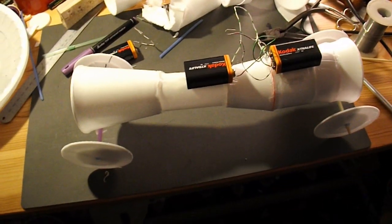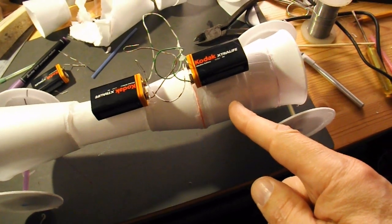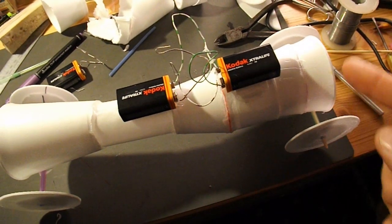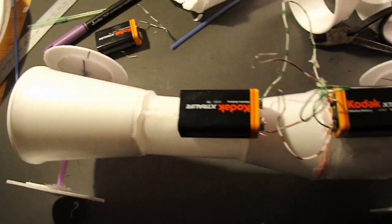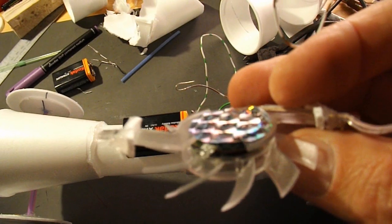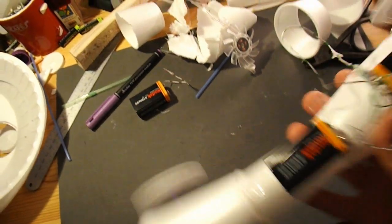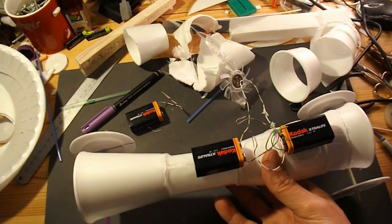I've salvaged my hair dryer fan and just chopped this car in half and stuck the hair dryer fan in the middle instead of that little thing. That thing just didn't have enough power — hair dryer fan will though. So we'd better go downstairs and do a test run in the kitchen.